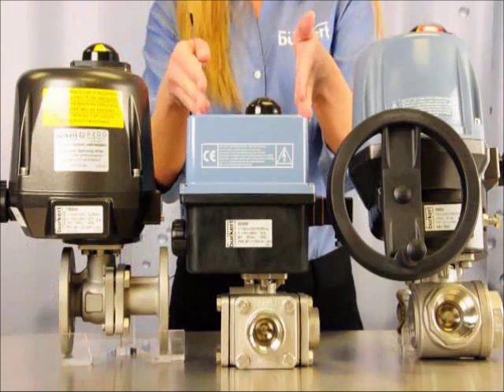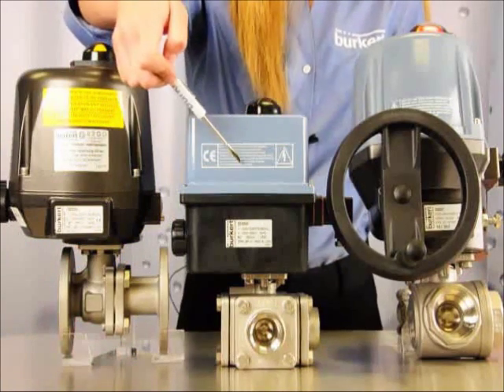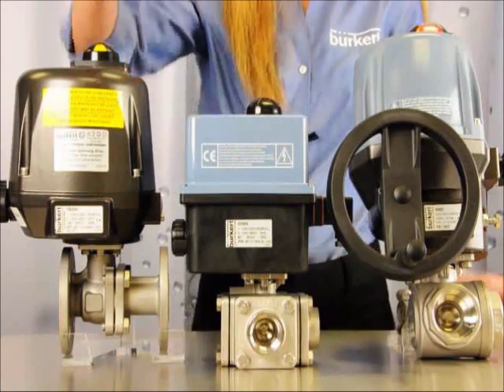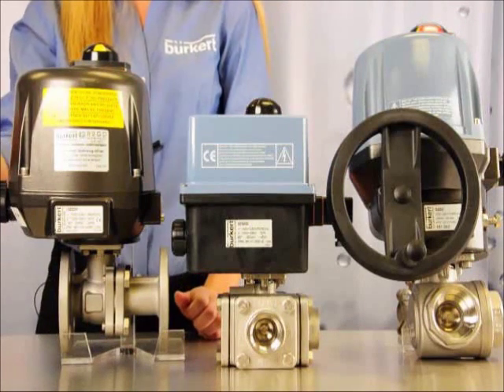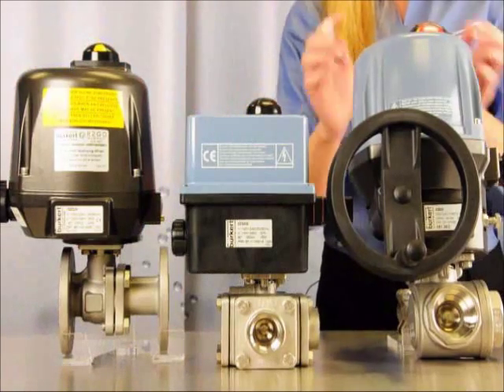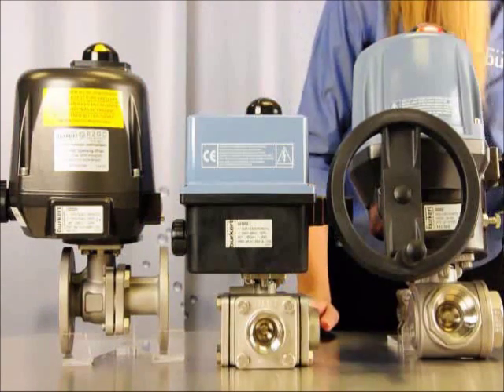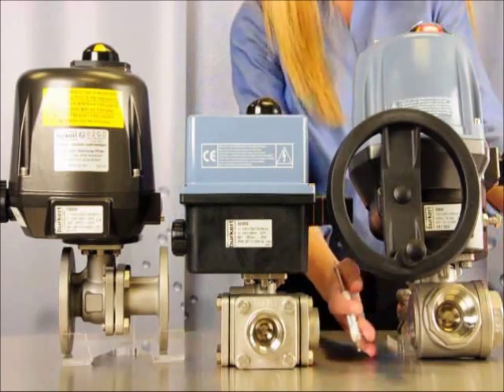The Type 3003 is perfect for small diameter quarter turn valves that require an IP66 protection class rating, while the Type 3004 is suited for hazardous area locations which require an ATEX rating. Finally, the Type 3005 is different in that it has an IP67 protection class rating and is best used in conjunction with large diameter quarter turn valves.